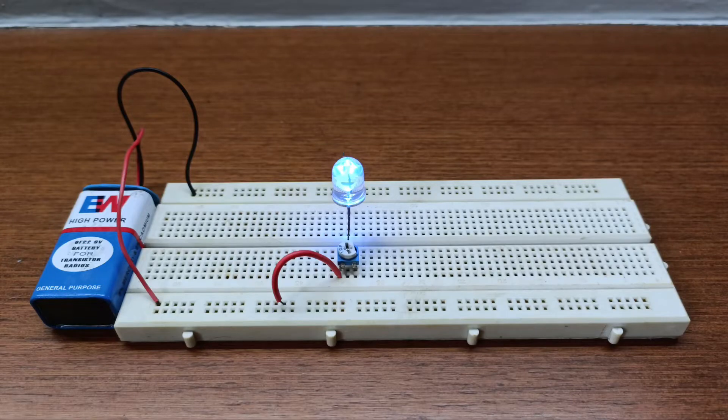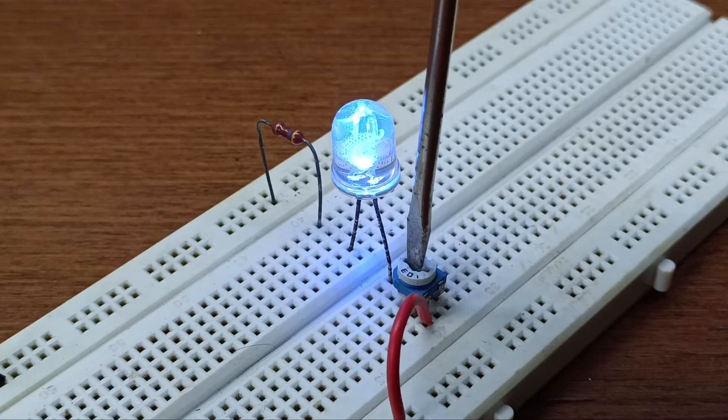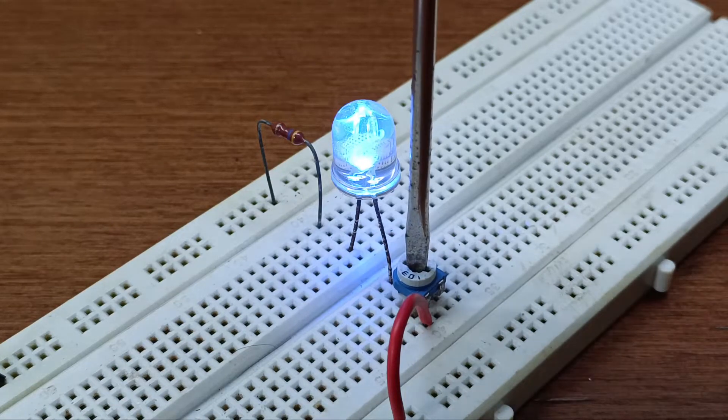Hi everyone, I'm Troy Araujo and in this video I'm going to show you how you can increase or decrease the brightness of a LED on a breadboard using a 1K potentiometer, a 470 ohm resistor, a LED, and a 9V battery. I'm using a screwdriver to increase or decrease the resistance on the 1K potentiometer.